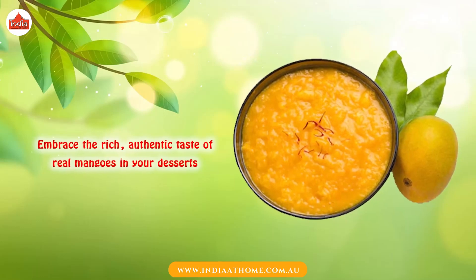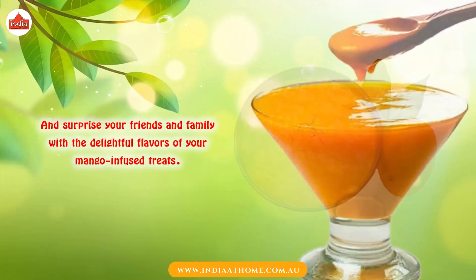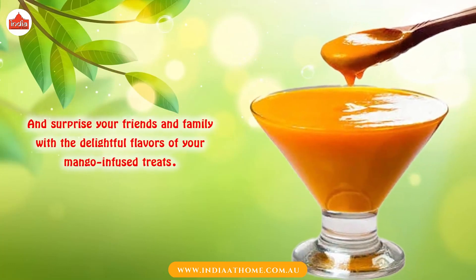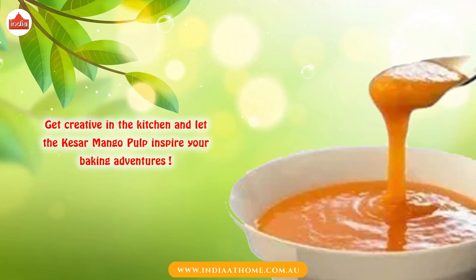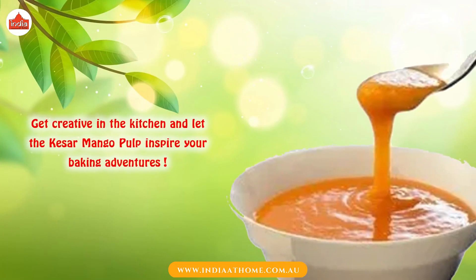Embrace the rich, authentic taste of real mangoes in your desserts. Surprise your friends and family with the delightful flavors of your mango-infused treats. Get creative in the kitchen and let the Quesal Mango Pulp inspire your baking adventures.